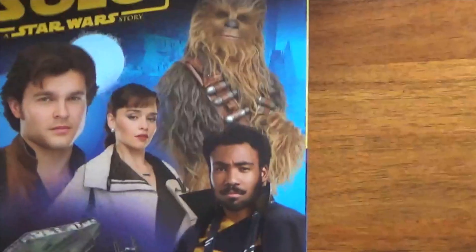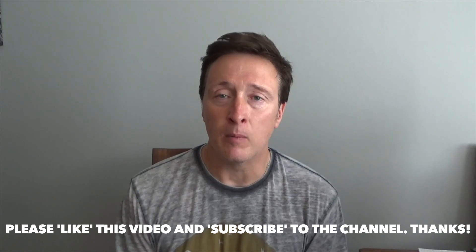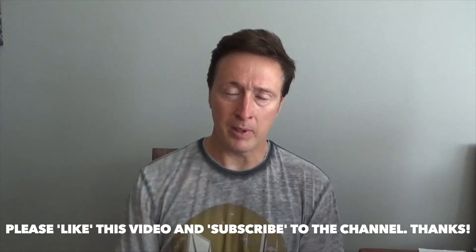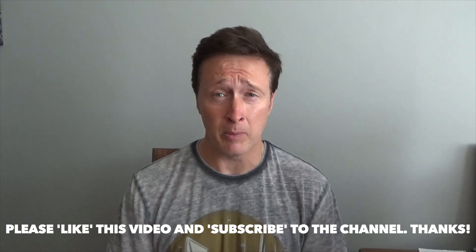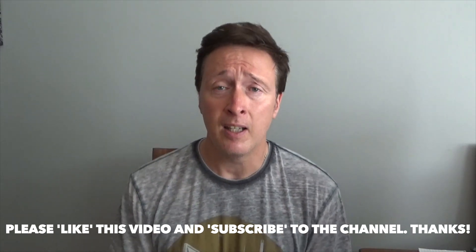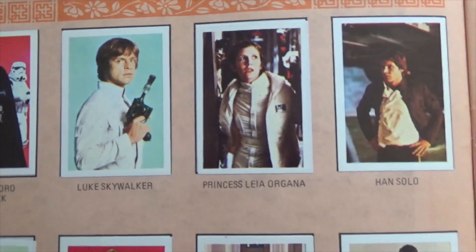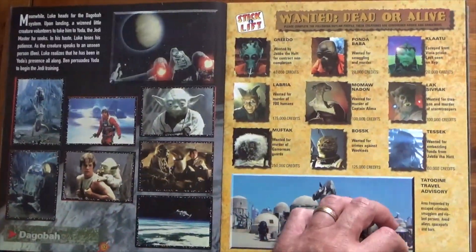So that is the Star Wars section done. I hope you enjoyed that look at some Star Wars sticker albums. Please stick around for part two which will be going up next week, looking at some other movie sticker albums. If you enjoyed this video, give it a like. Please subscribe to the channel - we've got quite a variety of videos coming up, not only Collector's Edition but conventions, dinosaurs, a bit of everything. Hit the notifications bell and you'll know when new videos go up. But for now, thank you very much, and come back for part two. Bye!